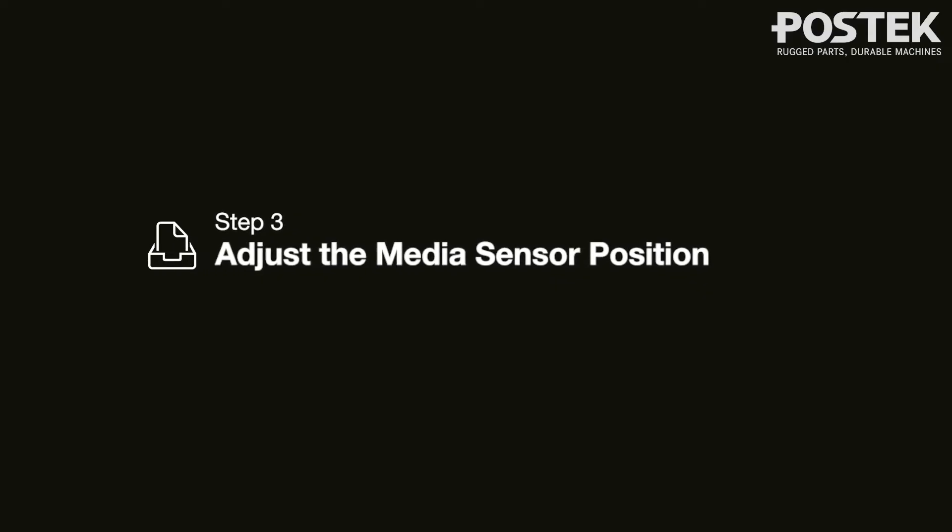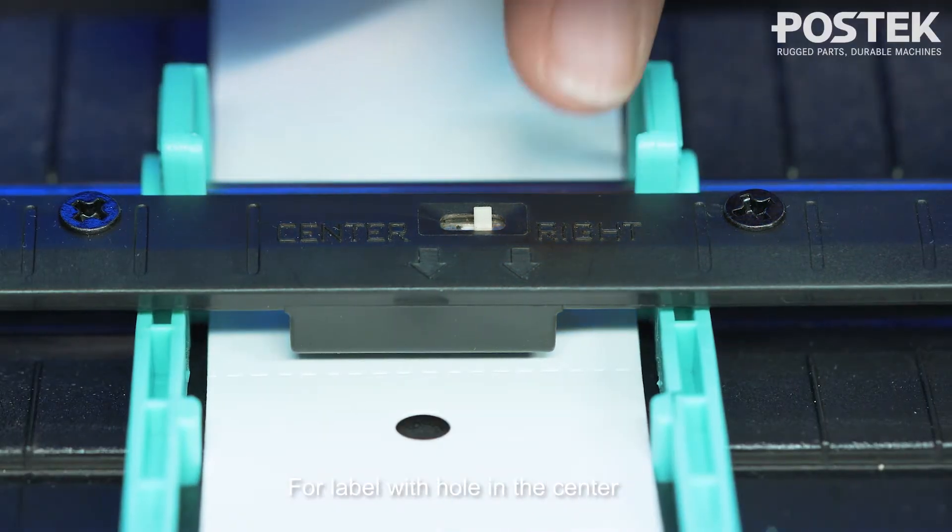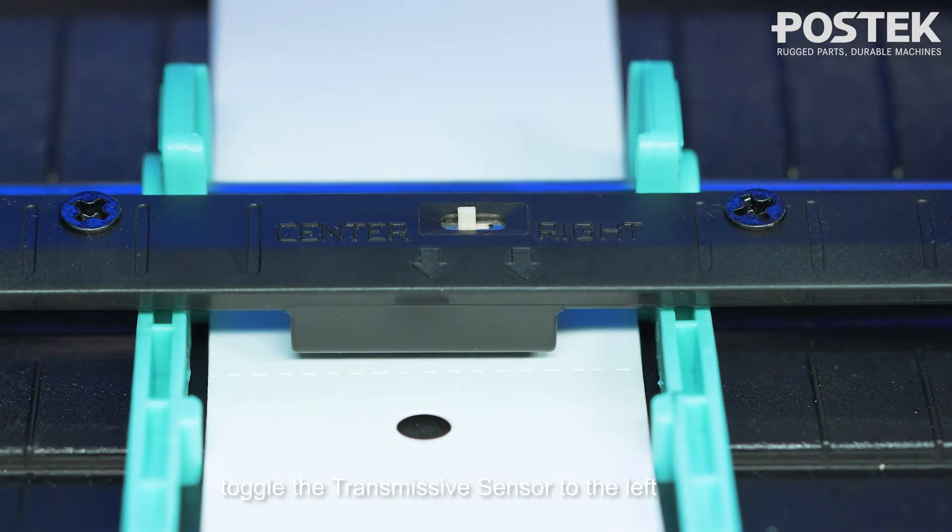Step 3: Adjust the media sensor. For labels with multiple columns, toggle the transmissive sensor to the right. For labels with a hole in the center, toggle the transmissive sensor to the left.